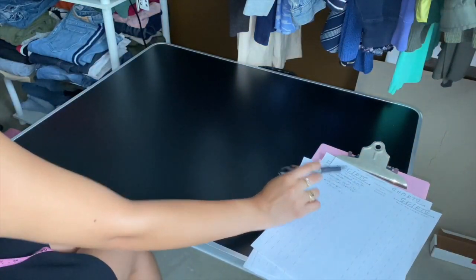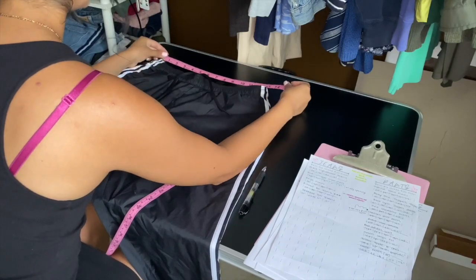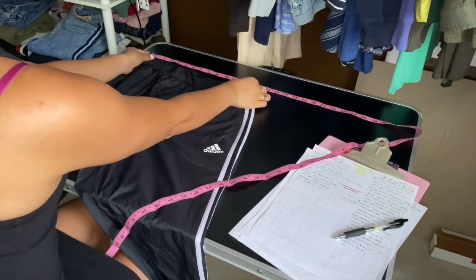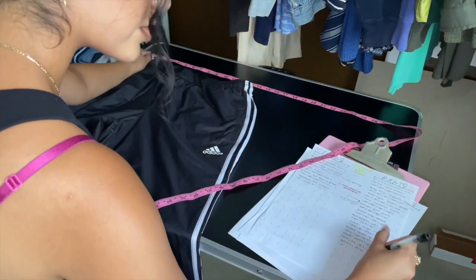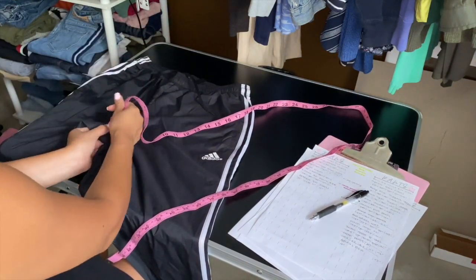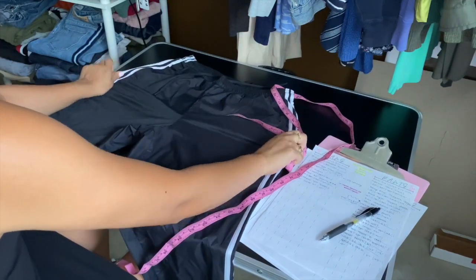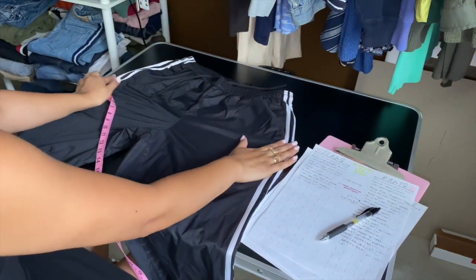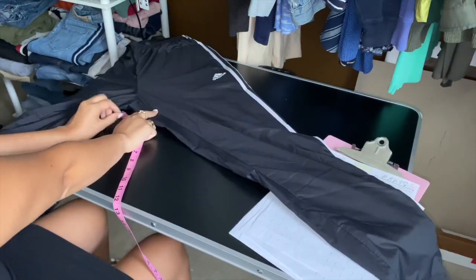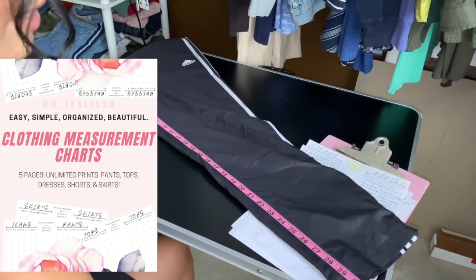Next are these Adidas pants. Lay flat, one corner to the next: about 13 inches flat. The comfortable stretch is about three inches difference. Rise from where all the seams meet to the top: 11 inches. Hip measurement — stretch it out a little bit, make it flat, don't pull hard: about 21 inches. Then inseam from where all the seams meet, following the pant leg seam all the way to the end: 30 inches.